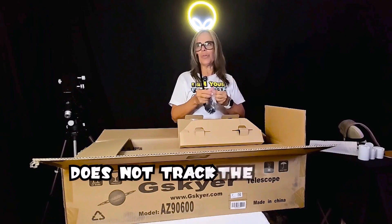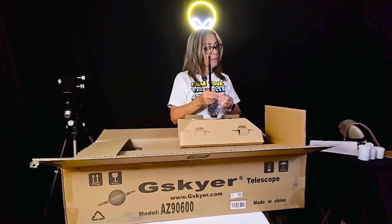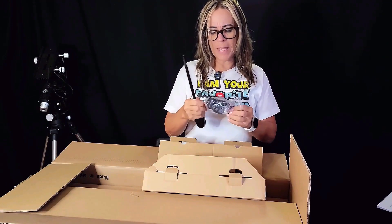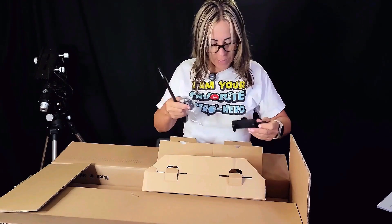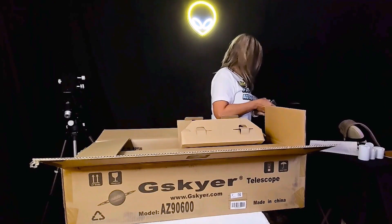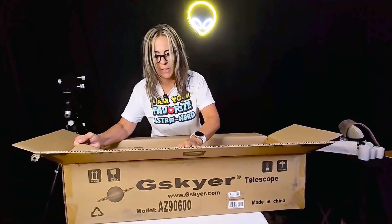This telescope doesn't do tracking, that's why I am going to use my own mount here. When I talked to them, I said I would love to have it with tracking. This is a very simple telescope for beginners, but I believe I can get a little bit more than that. So here are the other parts.